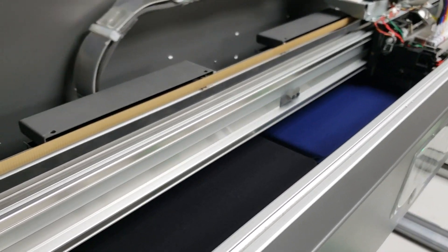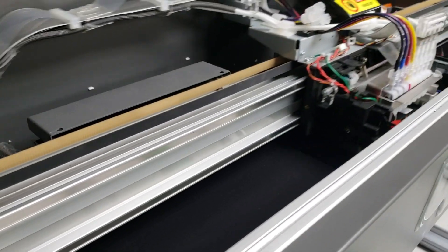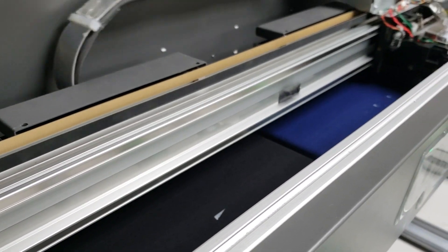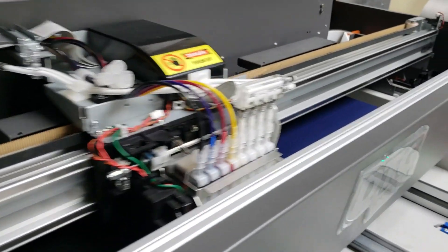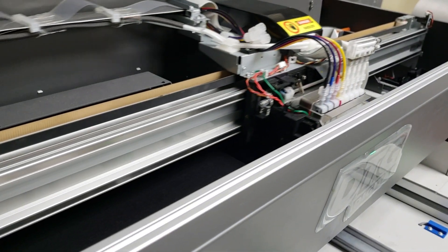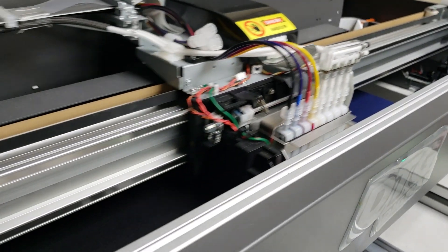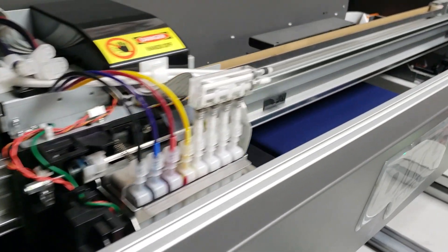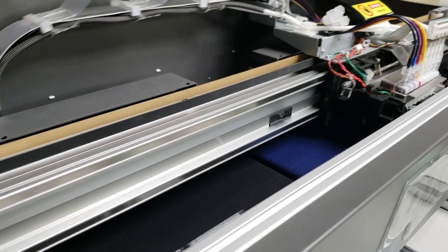Today we are printing some 4th of July shirts — some last-minute patriotic shirts for a company picnic for a couple of our staff. Heath, our resident DTG artist, has found some phone backgrounds online that he repurposed into DTG graphics. It's a really good example of what you can do without even thinking about setup or anything like that for easy one-off custom t-shirts.